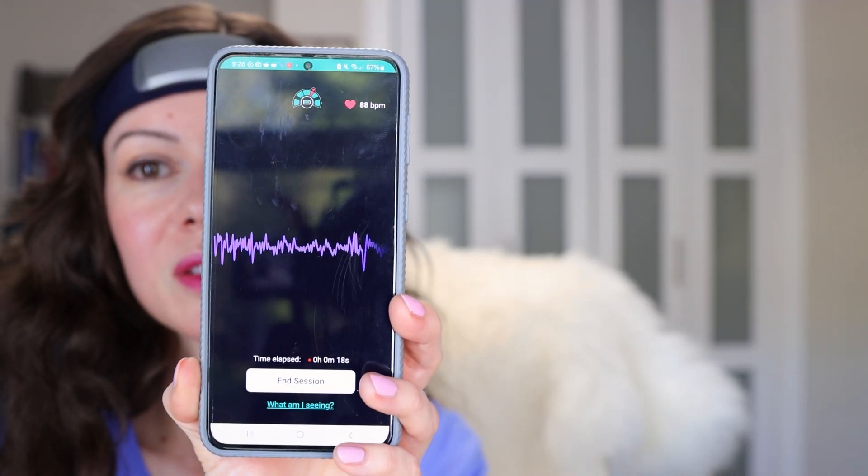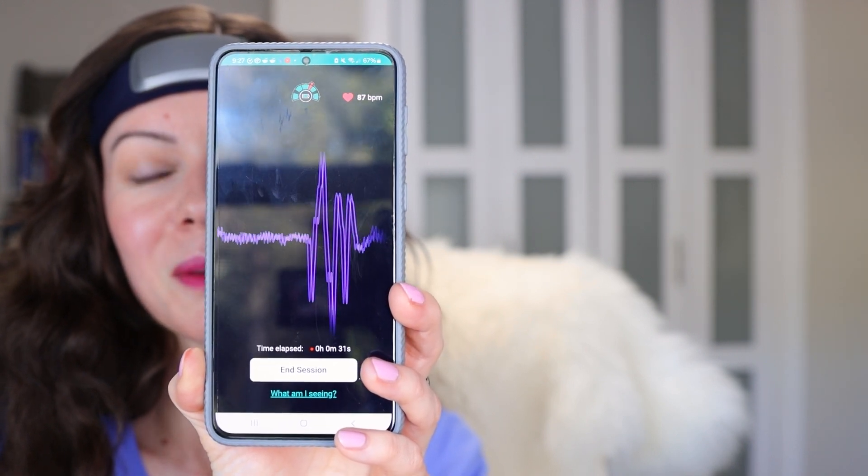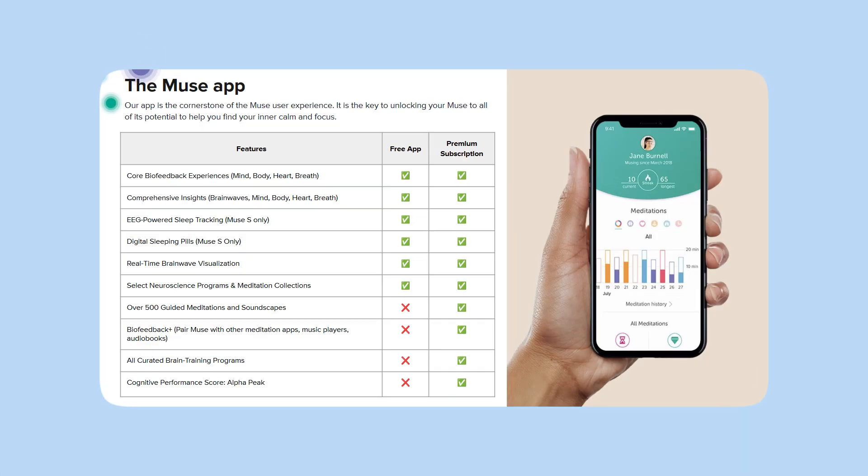Also watch what happens when I blink — blinking multiple times. There's a regular and a premium app and here you can see some slight differences in their features.